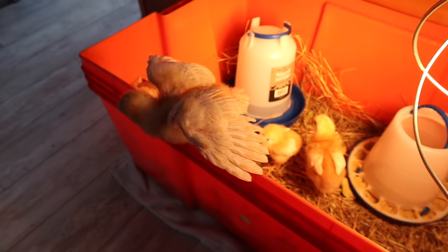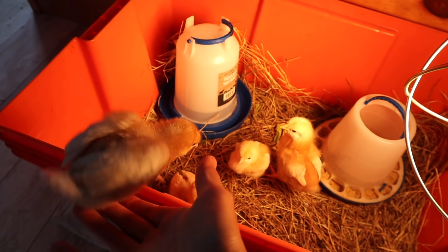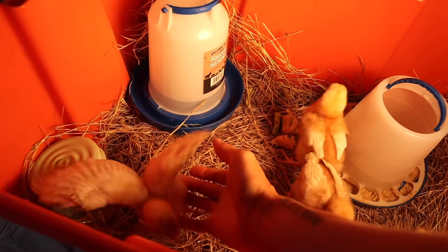Uh oh you guys, look at his wings — they're getting so big. Get back in there little buddy, get back in there.